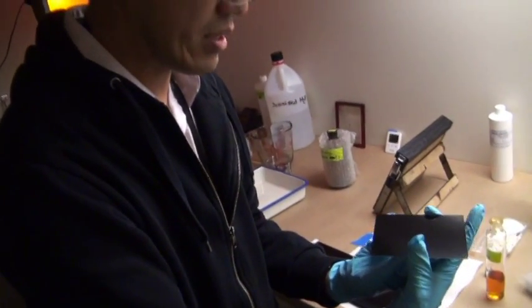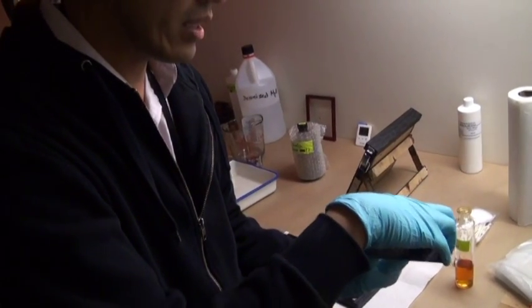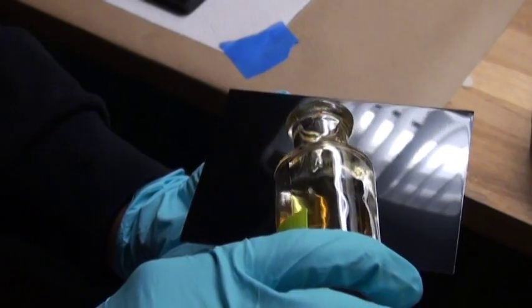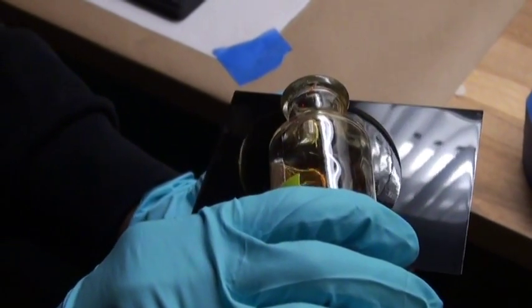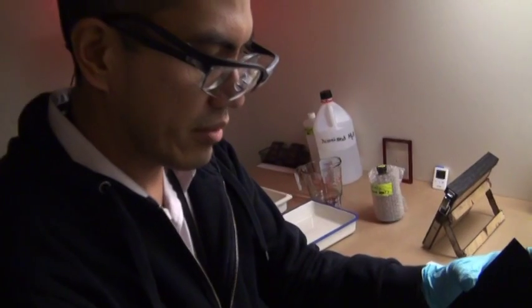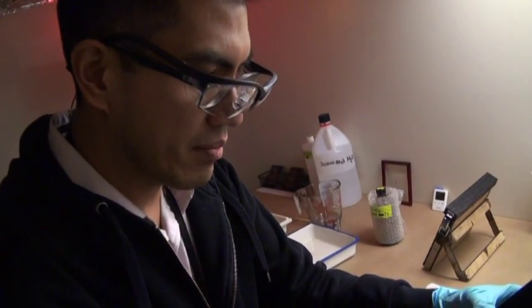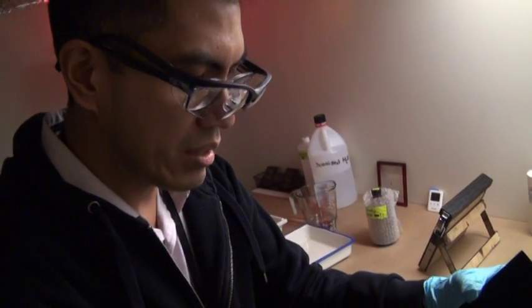This is called flowing the plate. So I pour salted collodion and try to get an even pour. What I learned is that collodion is made of gun cotton, alcohol, and ether. And this was used as a first aid bandage in the Civil War — it was a sticky substance used to protect wounds.